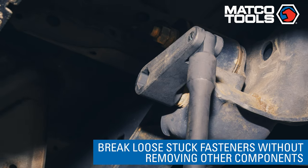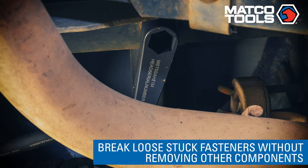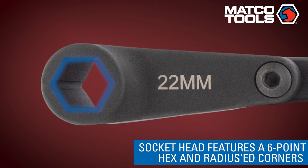Second, to allow a mechanic to break loose fasteners without having to remove other components of the car to use a 1.5-inch impact gun. The socket head uses a 6-point hex and is internally designed with radiused corners to transfer torque through the strongest part of the fastener.